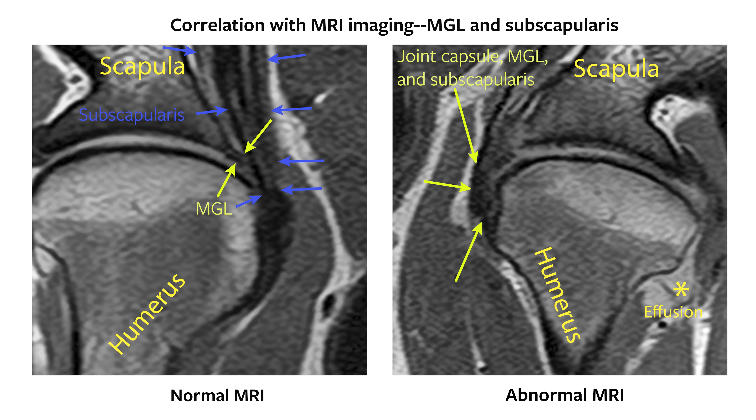MRI of this same dog suffering MGL desmopathy and subscapularis tendinopathy reflected similar changes. The soft tissues along the medial aspect of the joint are thickened. The MGL has indistinct borders and is not definitively differentiated from the subscapularis at this level. Joint effusion is present and thickening of the joint capsule likely contributes to thickening of the soft tissues along the medial aspect of the joint.